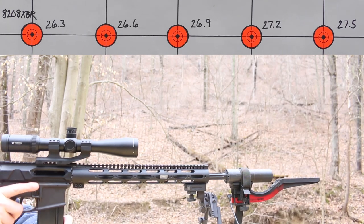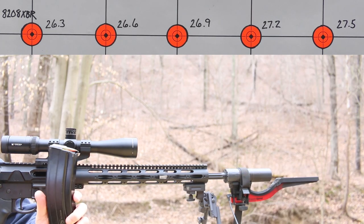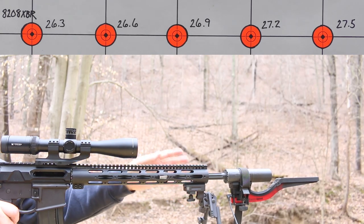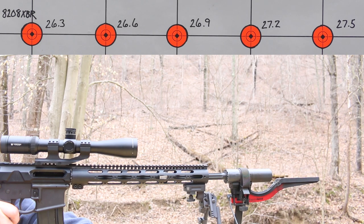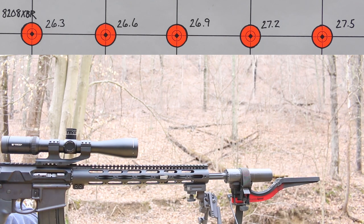We are shooting at 100 yards today. We're going to start out with IMR 8208 XBR — first charge is 26.3 grains. The gun has got an 18 inch Faxon heavy fluted barrel. I do have my suppressor threaded on and the Magnetospeed chronograph on here. We found early on with this barrel, it actually shoots better with the suppressor and the chronograph on there than it does without. So I'm hoping for some good groups today. The gun is 100% cold right now — it's a cold, dirty barrel — I haven't taken any warm-up shots, so we'll see how it goes.